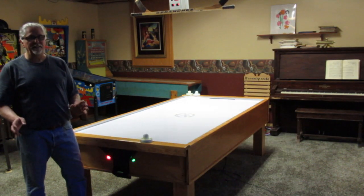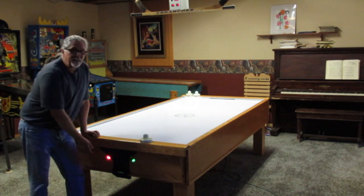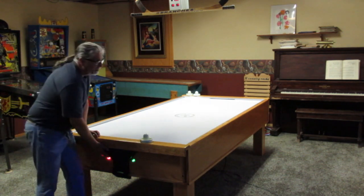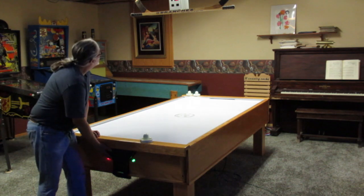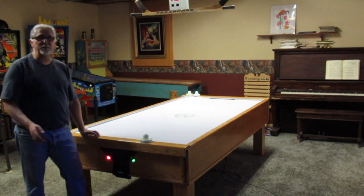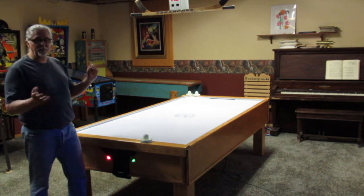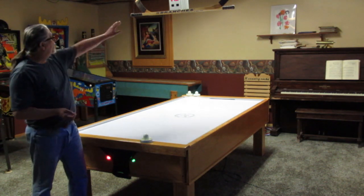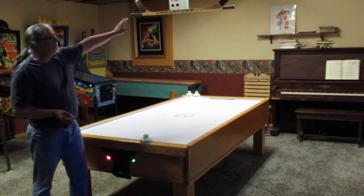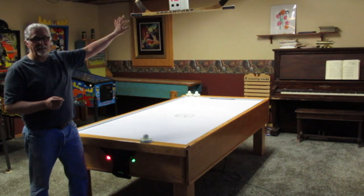This air hockey table has eight pre-programmed games. The first is first to seven. You change the games by pushing the red button. The next game is first to eleven. We've got a five minute period and a seven minute period. Then two three-minute periods — this happens to be the most popular game. When you have multiple periods, between periods you have to switch sides. Your score will always be on the left-hand side and your opponent's on the right, and when you switch sides, the scores swap sides also.